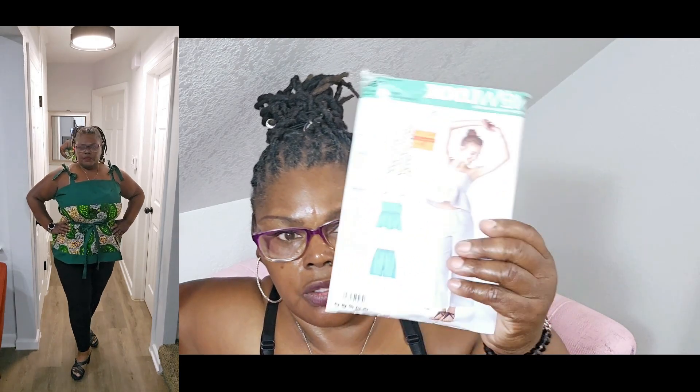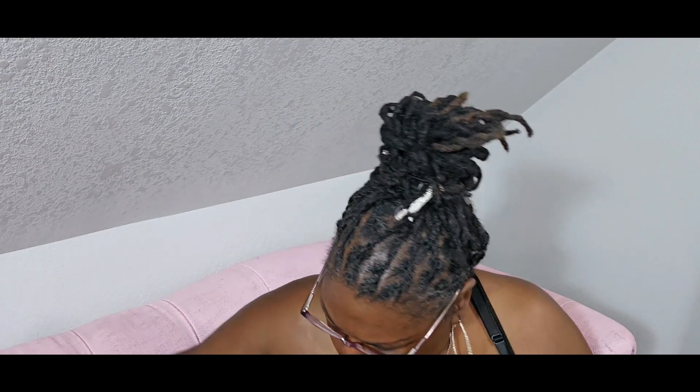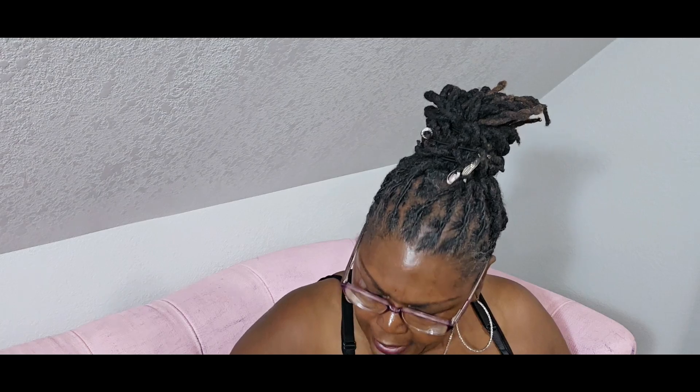I also want to review the top I made — I'll put a picture or video up. It was very easy even though the pattern doesn't say easy — it was quick, probably about an hour or less. I skipped some steps and hacked it my way. I'm thinking of using the purple rose fabric to try the top again and make a matching set with shorts, hopefully I got enough fabric for both.